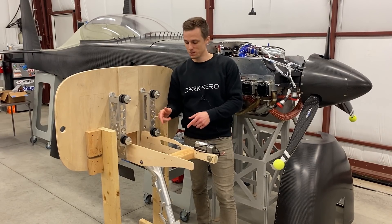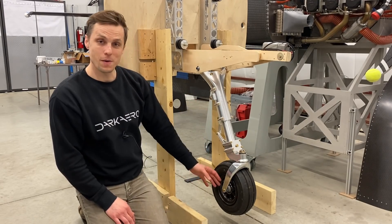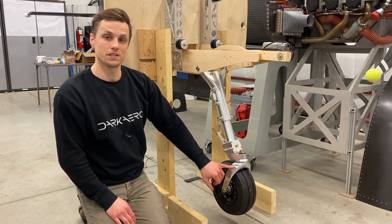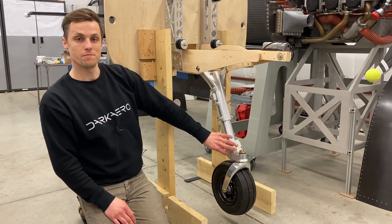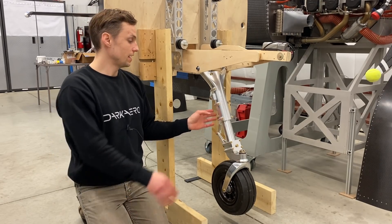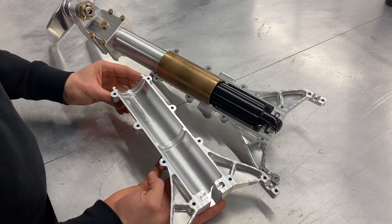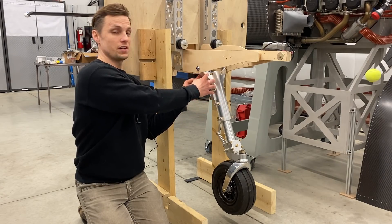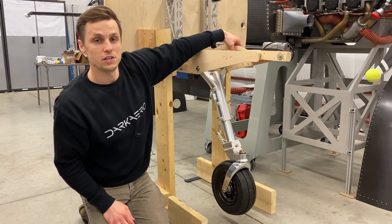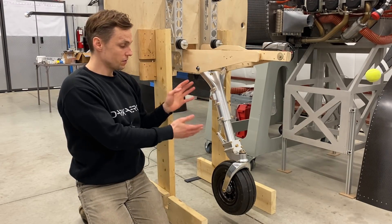What we're looking at here is our nose gear strut construction. Starting at the bottom, we have our 4x5 Aero Classic tire, tied into our self-steering or castering nose fork, attached to our bottom brackets that tie into our structural tube to help prevent bending. That's tied into our trunnion halves up here. Internally there's an off-the-shelf air shock, and our trunnion halves tie into our engine mount frame. On the backside of the engine mount frame, we have our retract arm tied to our linear actuator.